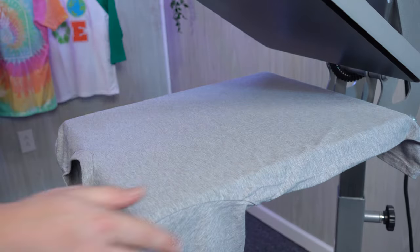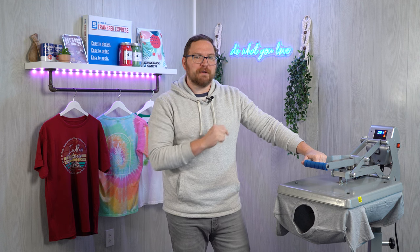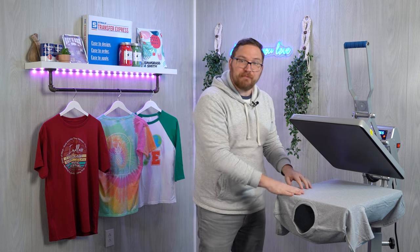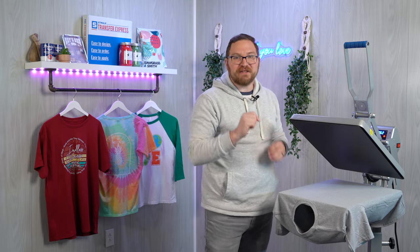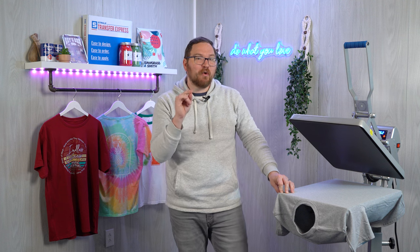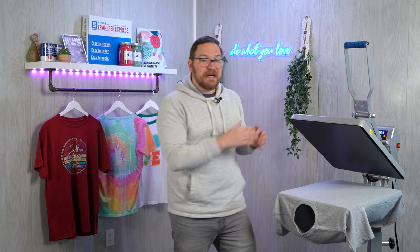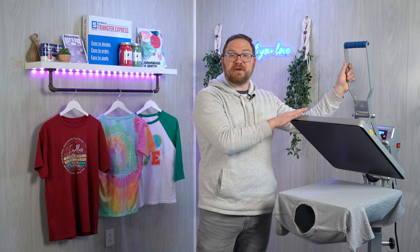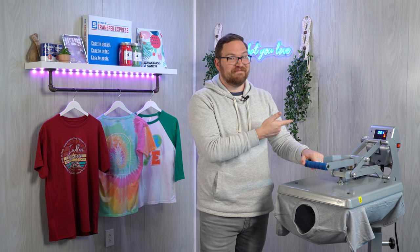Next we're going to pre-press our garment. In this step we're removing any moisture and wrinkles in the fabric. The moisture is what we are most worried about — t-shirts soak up a lot of moisture just out of the air like a sponge, and when heat pressed they release that moisture as steam, which is very bad if it's evaporating while we're trying to push inks down. That's going to lead to some bubbling or wrinkling in the inks, or transfers that are not completely adhered to the fibers. Another thing to check during your pre-press is how much the pressure has shifted with the garment now on the press — you can see we increased the pressure readout by 1 by adding the garment, going from a 7 to an 8.